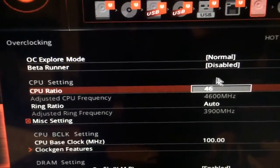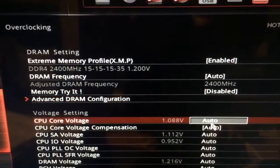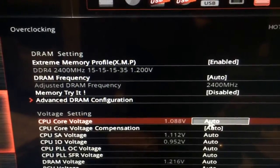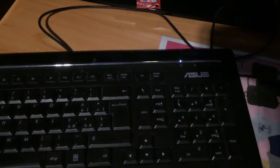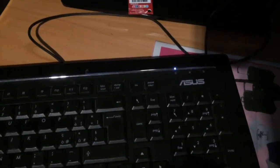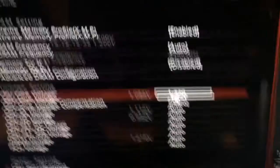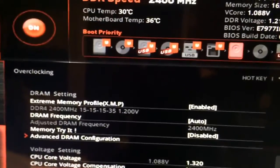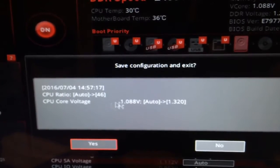Now the voltage going to the CPU is not going to be enough, so we're going to change that also. It says auto right now, and from my calculations on this motherboard — and from what I already experimented — 1.32 should be enough. So as you can see here we have 1.32. Now let's quit, and it says what we did in here — let's say yes. That's what we want.